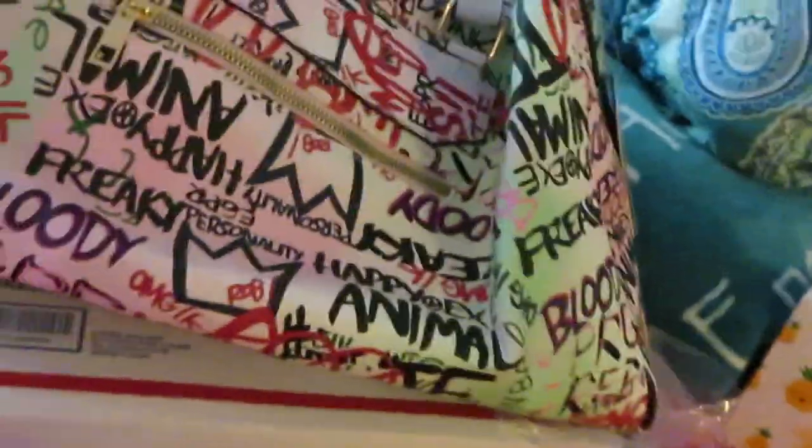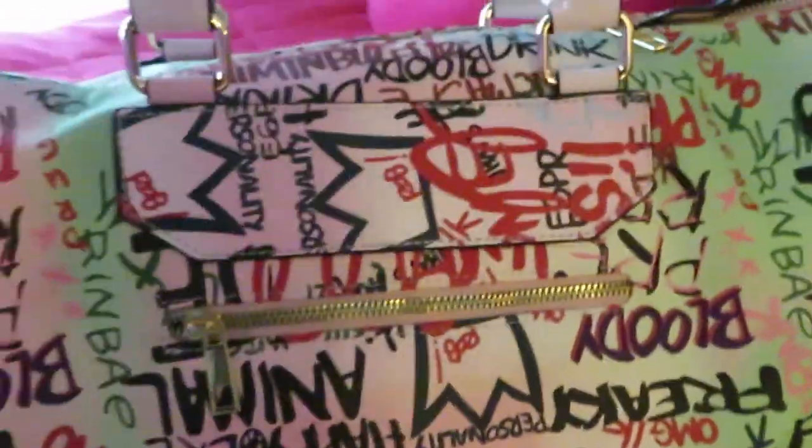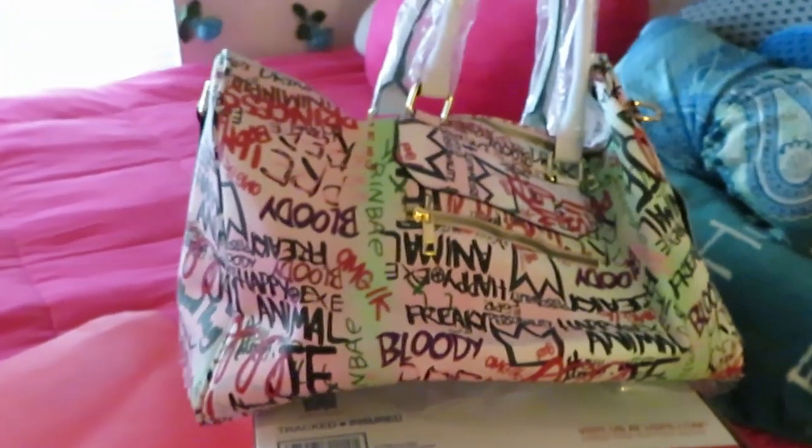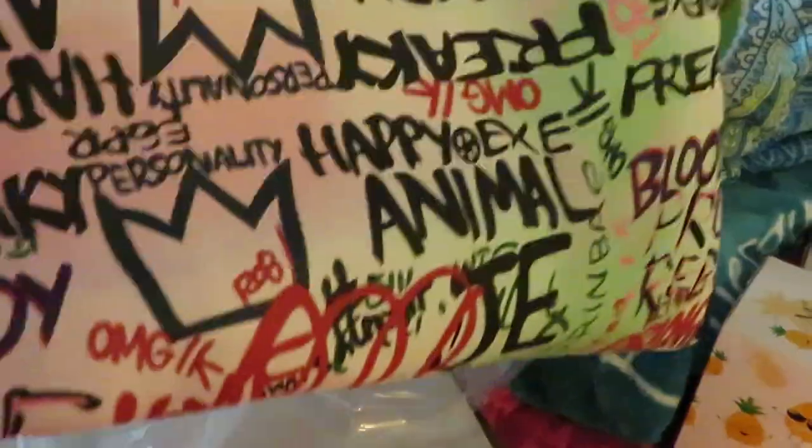Let me get it over here so we can see better. Look at that, that is so nice — gorgeous! Let me show y'all the bottom of it. That's the bottom — I like how it has these little gold studs at the bottom, you know, for when you put your purse down. I like that. I like the white straps. This duffel bag is a nice size — let me back up and show y'all.